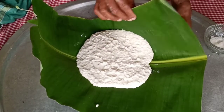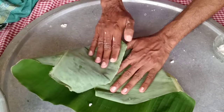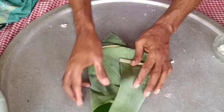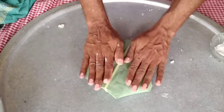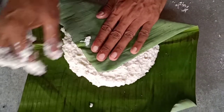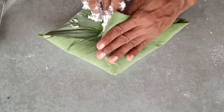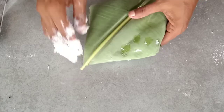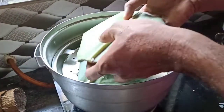We are going to cook the rice. Now we'll pour it in the pan, a bit at a time.